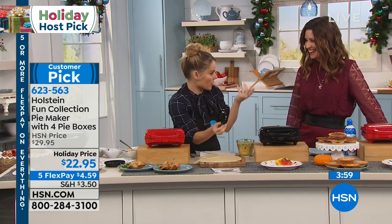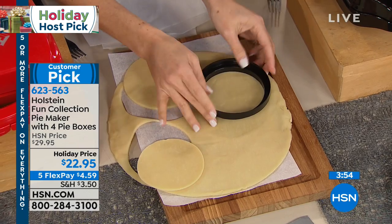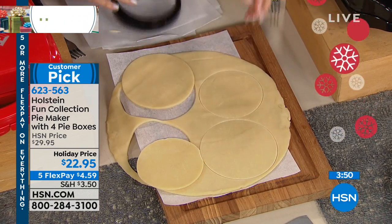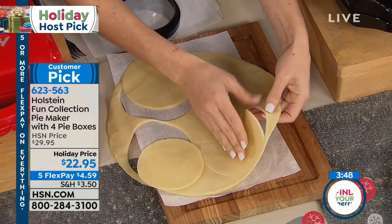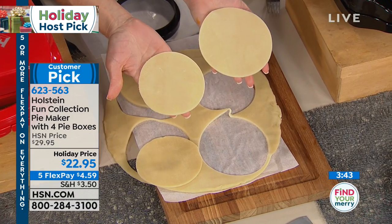If you buy the pie crust, either way you're getting the cutter. The smaller side is for your top, and then you flip it over and this is for your bottom — so you see how one's bigger and one's smaller. When it cuts, it cuts absolutely perfect and you're ready to go.